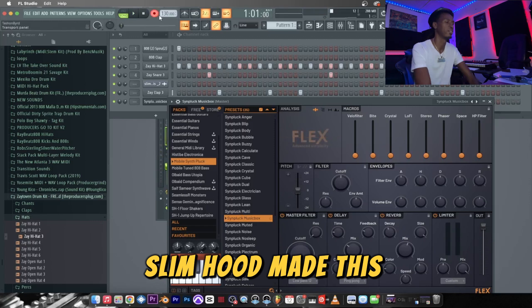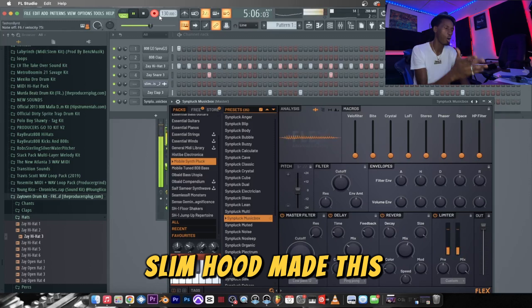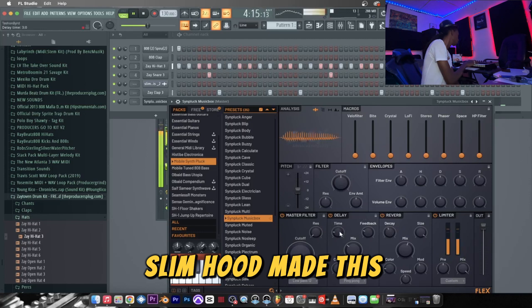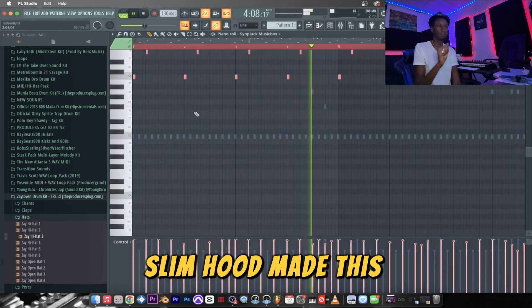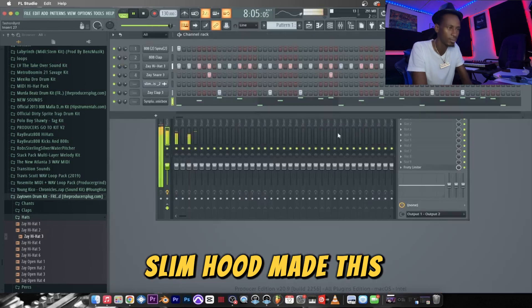Yeah, I like that. We're gonna lay that in. I wish y'all could have seen me playing this on the actual keyboard — I played all of this, but again, my camera stopped working. We're gonna lay that at five. Five sounds, and we're at seven minutes.